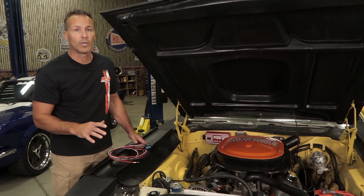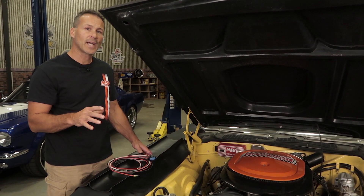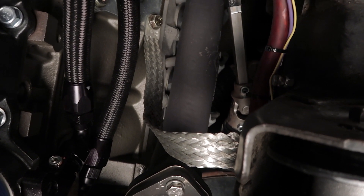With electronics, good grounds are critical and they can save you from a lot of frustrating intermittent power issues. So take the time now and clean all the grounds on your vehicle. If your engine doesn't have a ground strap going to the chassis, install one now — they're cheap and easy.